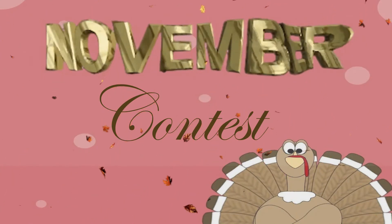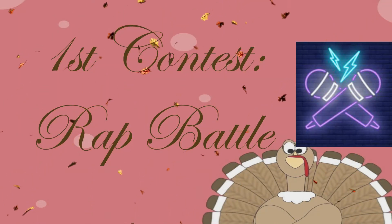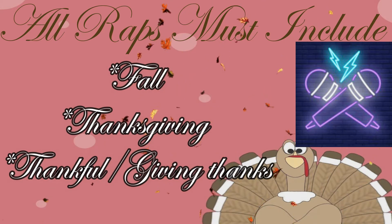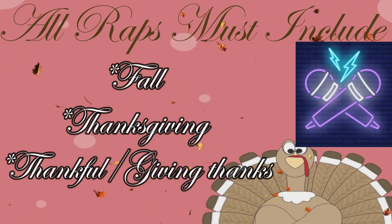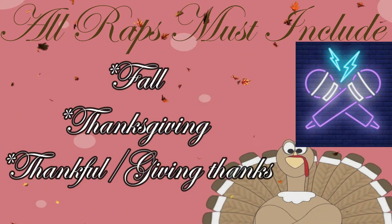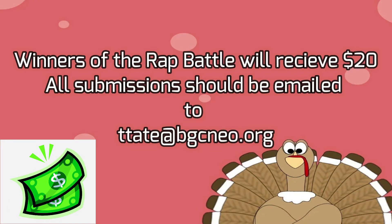This month's first contest is a rap battle. Your rap has to include certain items — you must talk about fall, Thanksgiving, being thankful, or giving thanks. It doesn't have to be all about these things, but you do have to use them. Your rap also has to be about 30 seconds to a minute long. Submit your entry to ttate@bgcneo.org — winners of the rap battle will receive $20. If you need help, ask your club directors or club staff.